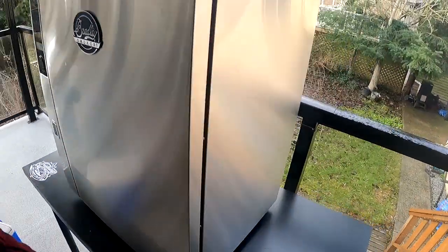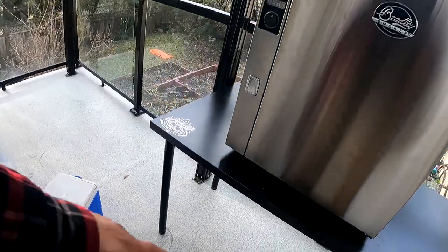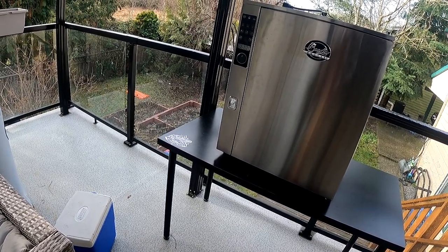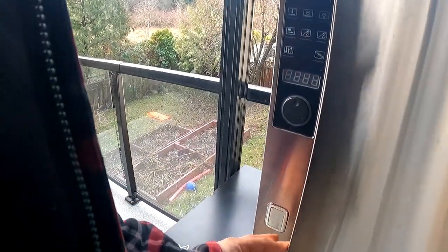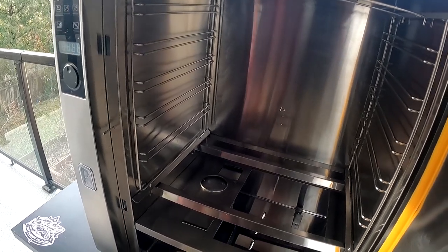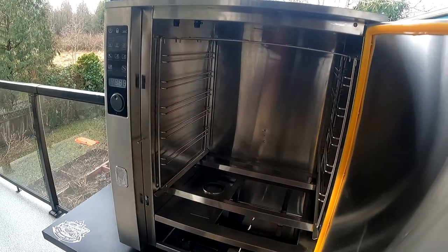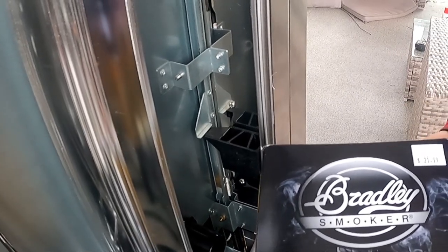Okay guys, we're now outside. We're going to try the seasoning method — you're supposed to run it for two hours. They also recommend washing all the hardware first, so you're not smelling metal or oils from the manufacturing process. We're going to season this and burn off any chemicals so they don't impart on your food. Let's do it — we have the Bradley smoker ready.